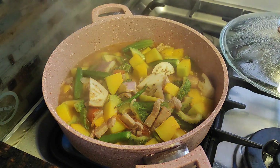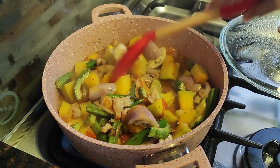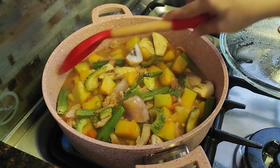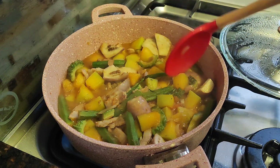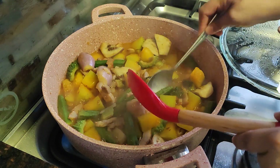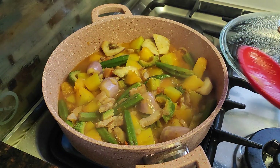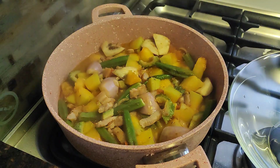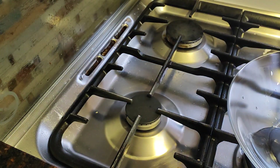Final look — okay! Our ginisang gulay or pakbet is ready. The squash looks good, the okra is fine too — they're all done. Let's turn off the flame and transfer it to our favorite serving bowl.